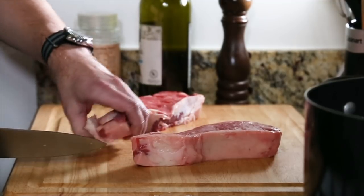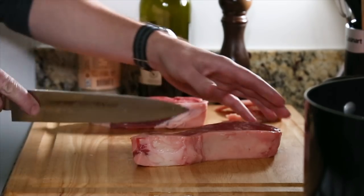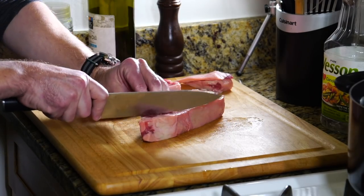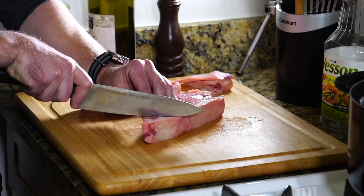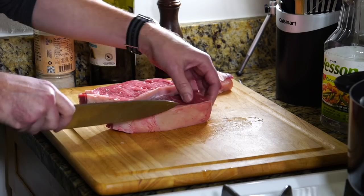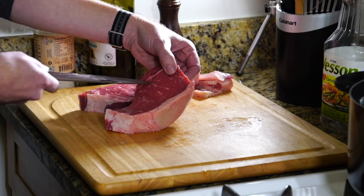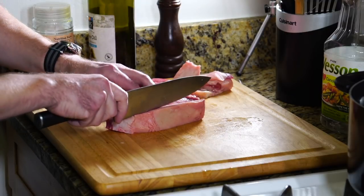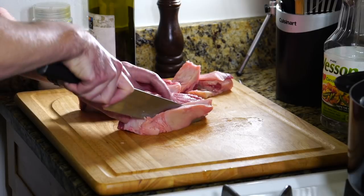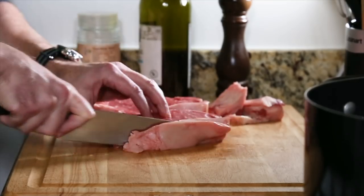I'm never one for those big pieces of fat cap on steaks. I remember growing up, everyone was like, 'that's the best part, that's flavor.' But then you realize when you actually know how to cook, that's usually not the kind of fat you want. You want the fat marbled through the meat — that's great fat. But this stuff on the side, people used to just eat it and say it was good, but it's inedible. It doesn't even chew. Give it to a dog.